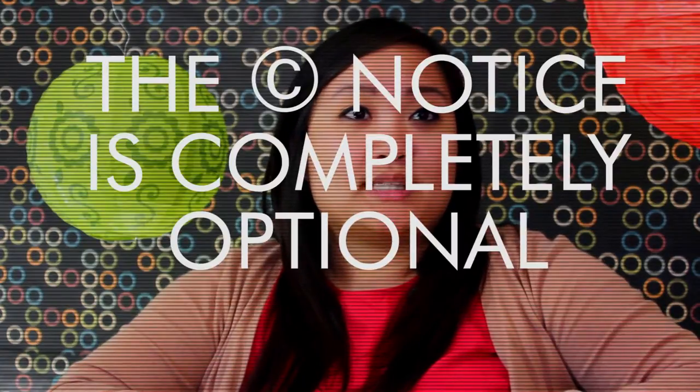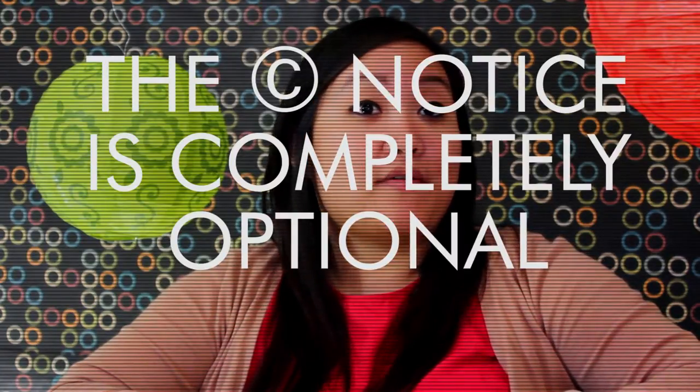The short answer is no, you don't. The copyright notice is completely optional and has no effect on your level of copyright protection. So the rest of this video will explain why you still see this symbol all the time now that it's completely optional.